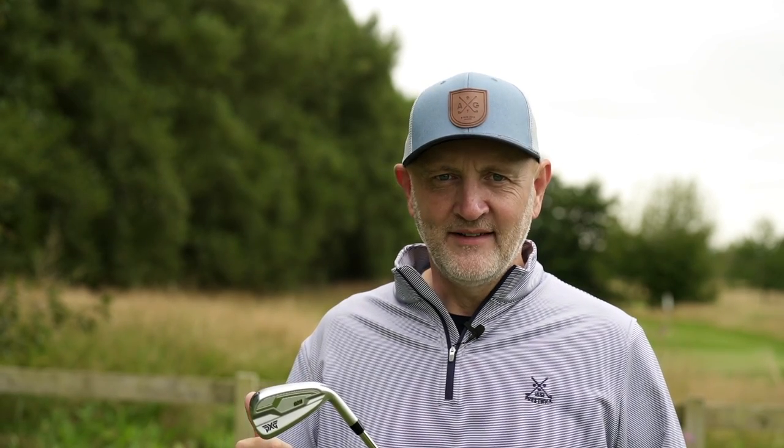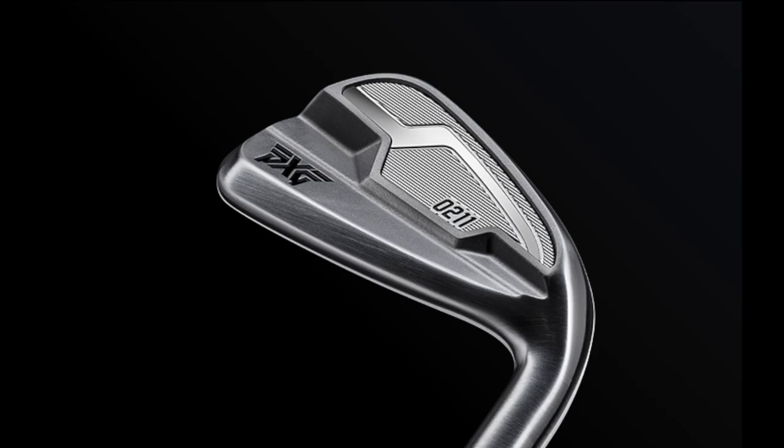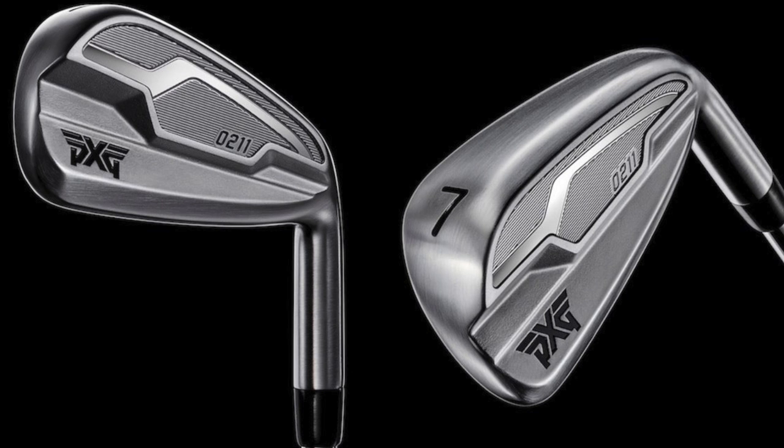My most underrated iron is the PXG 0211. Why is it the most underrated? First of all, it's a decent-looking club — not the best-looking, but well put together. It feels really good — surprisingly good for a cast club — and that has always baffled me. It performs really, really well.